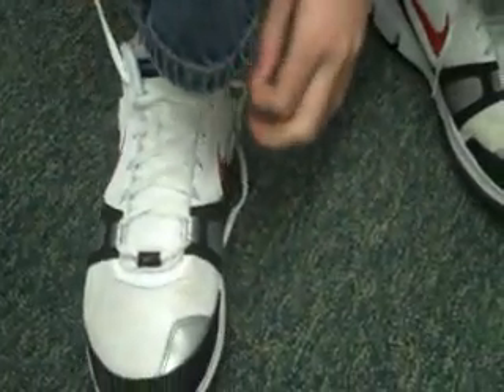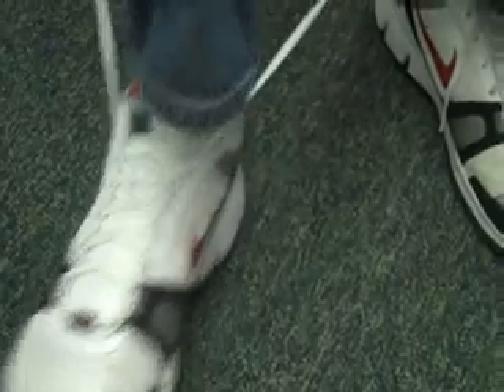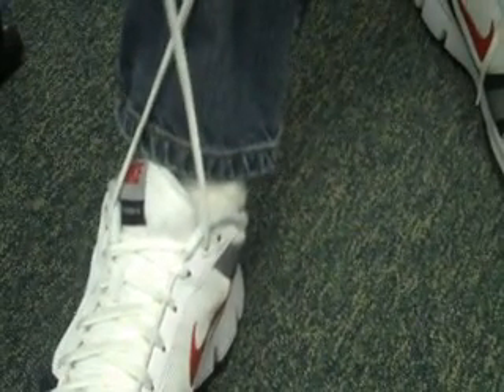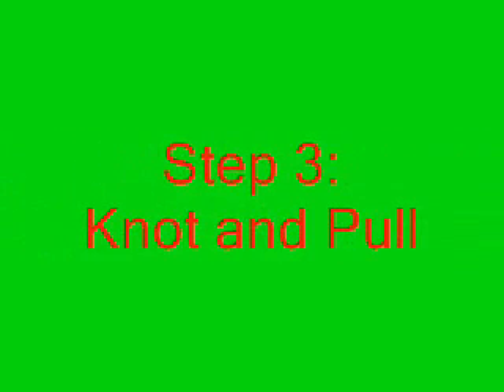Step 2: Cross Laces. Step 3: Knot and Pull.